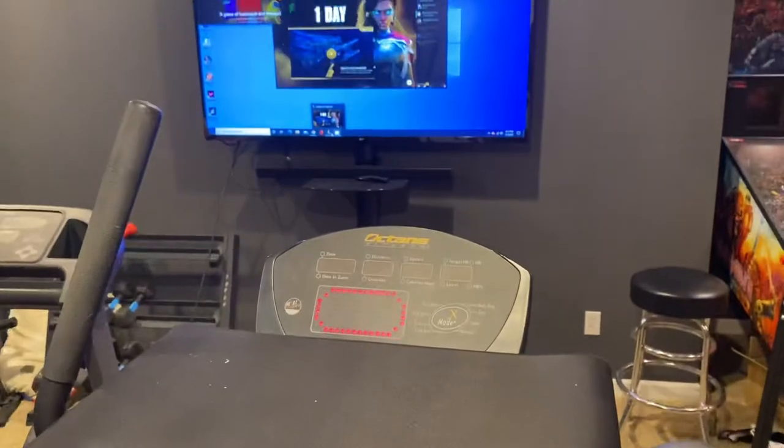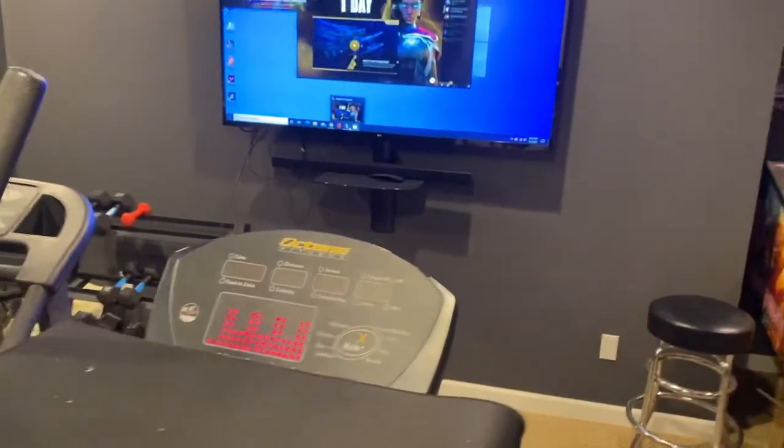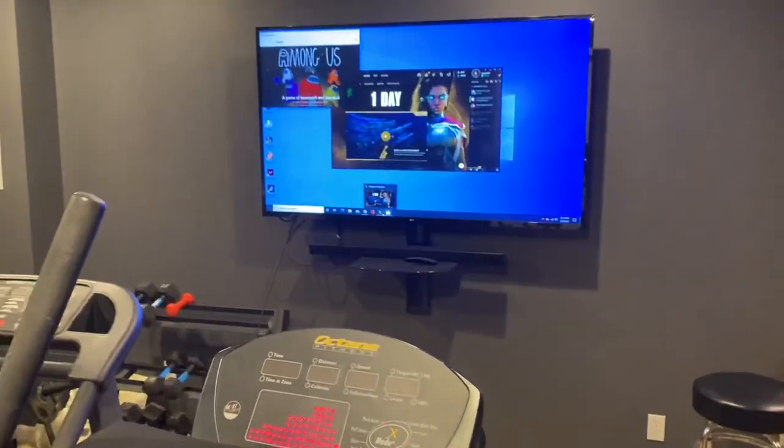That's how I play League of Legends while on the elliptical machine. I don't know how much I've played this time, but it's been a lot. Hopefully this is helpful.